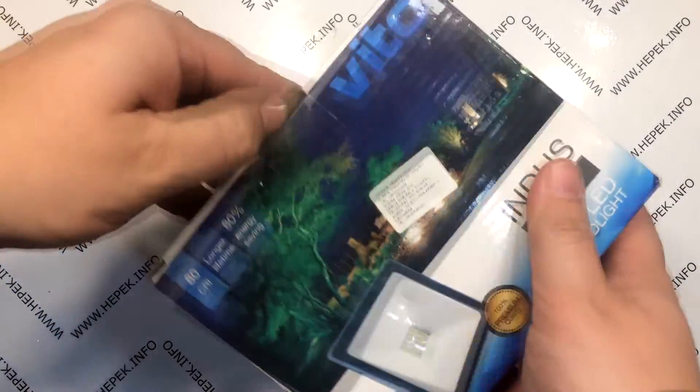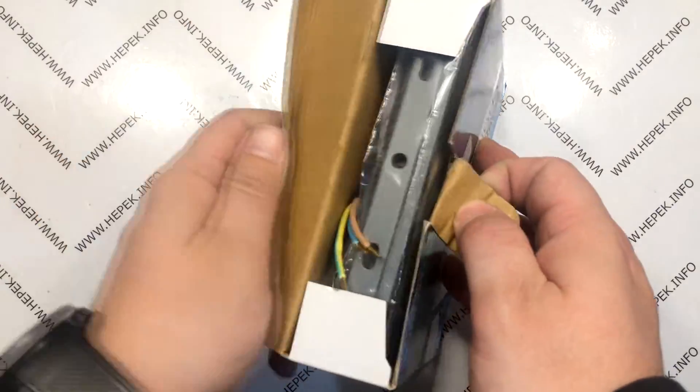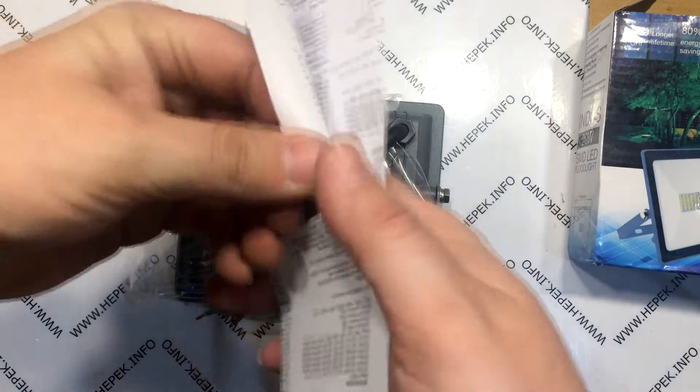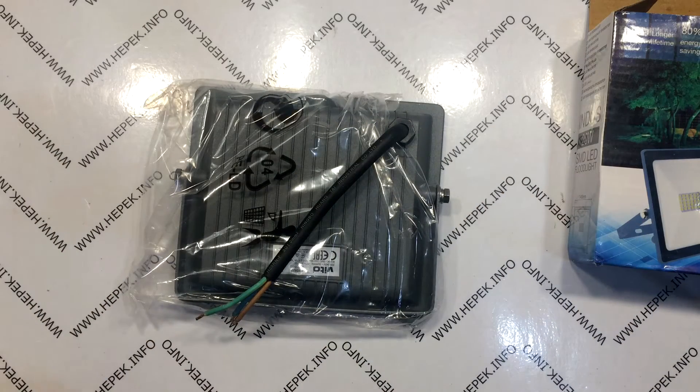Let's unpack one. I open the package, I pull out the floodlight and oh, there we have the instructions. We don't need that. Who is still reading the instructions?